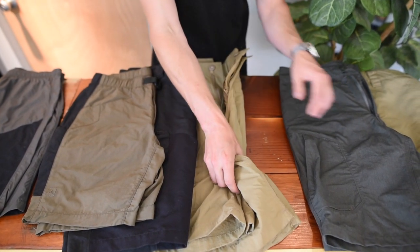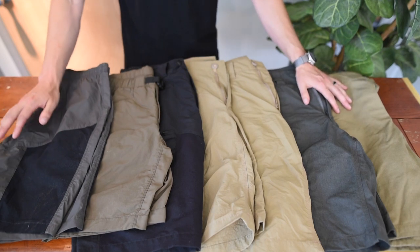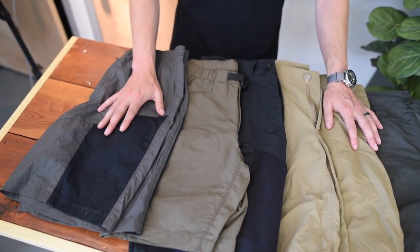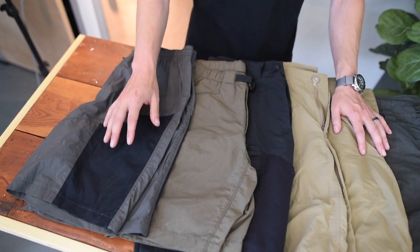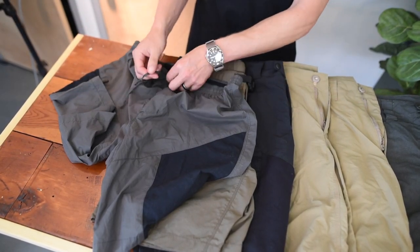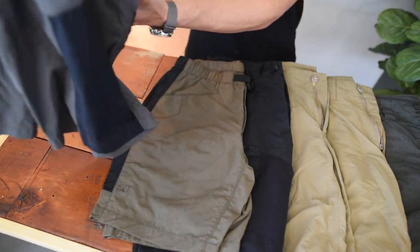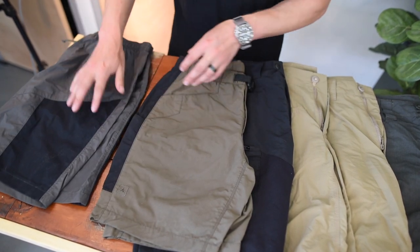Now we're going to go over the design stories of these shorts. We have them arranged from high activity all the way down to more casual or street wear. Starting with our Paladin GTs — these were our first entry into more sportswear in terms of high activity: working out, trail running, high-intensity workouts like CrossFit, things of that nature. They have a nice elastic waistband, drawstring, and extremely minimal pocketing — one main pocket with a hang cord to secure your valuables. Really meant for extreme mobility and high output.